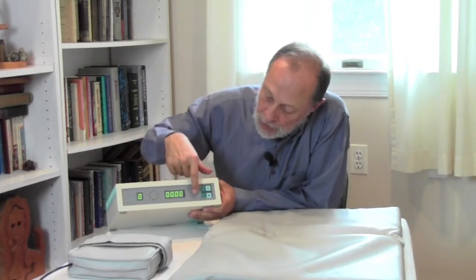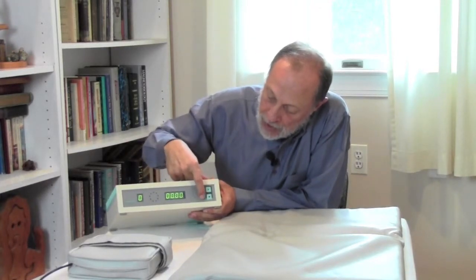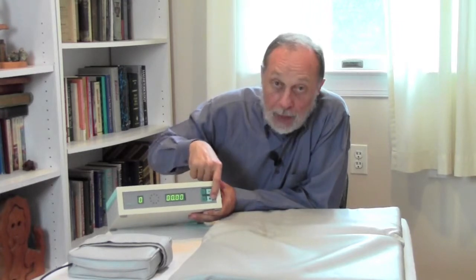You turn the unit on — there's a switch in the back, you power it on. And then there are four buttons here: the selection button, pause button, start button, and stop button.